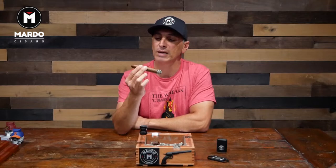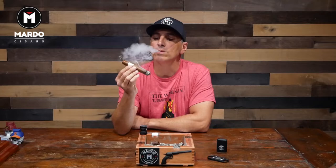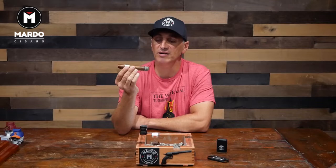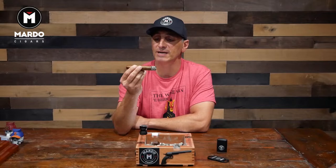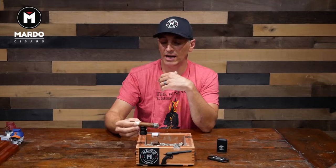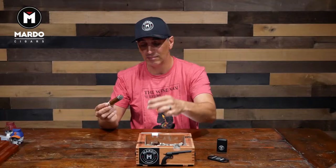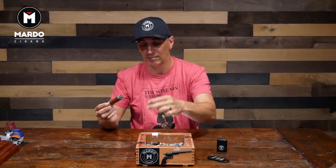Before we get into the second third, I'm going to take one more drag to make sure the hints I'm describing are truly there. The draw is very easy, not hard — very well rolled, construction is very good. The white pepper is actually getting a little bit less, but it does hit the back of my throat, leaving a little bit lingering after I set it down on our Mardo cigar stand. These are only $12.99 on our website — almost half the price of the competition — and they work phenomenal.